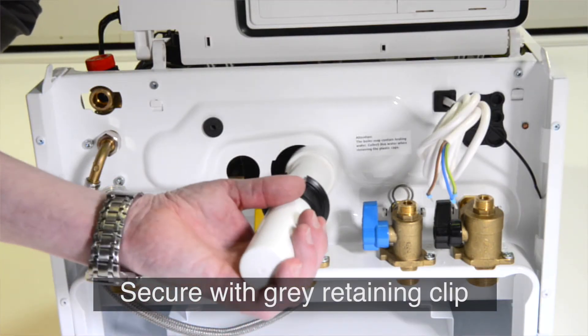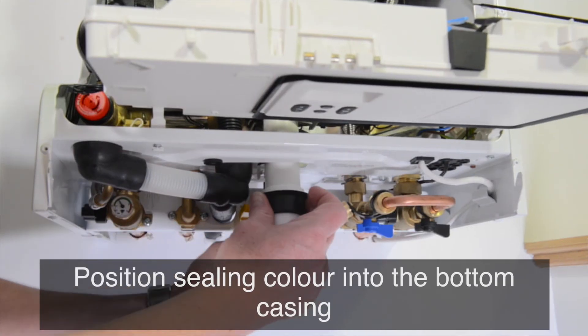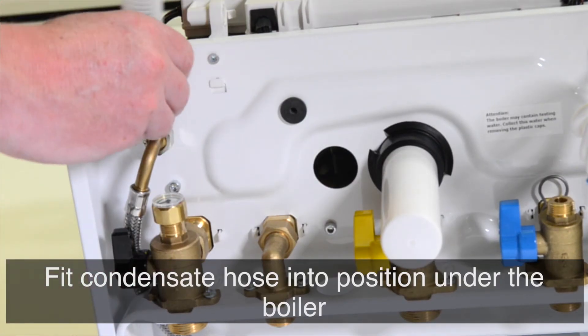Fit the condensate trap inner tube and outer tube to the boiler and secure with a grey retaining clip. Position the sealing collar up into the bottom of the casing and lock into position. Fit the condensate hose into position under the boiler.